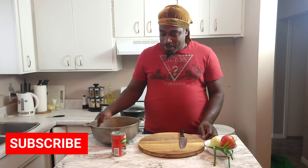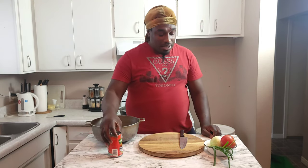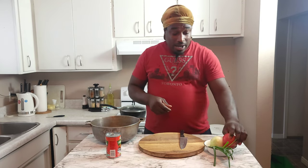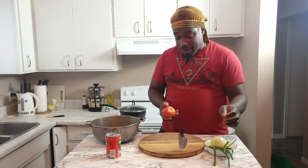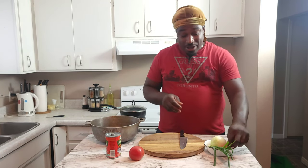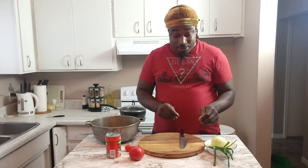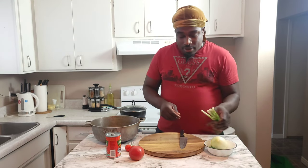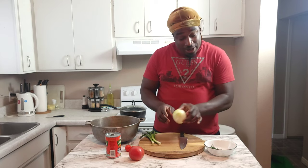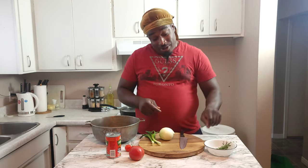Hit the subscribe button if you're new. I have the rice over here, I have the greased tin mackerel, and I have tomatoes — you can't make rice and mackerel without tomato. I also have hot peppers and some scallion, onion, and some good precious thyme, just like I'm cooking that blanched dish, I cook with thyme too.